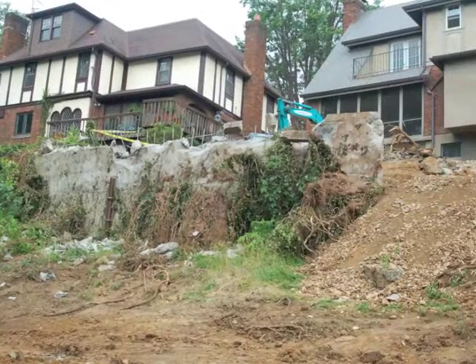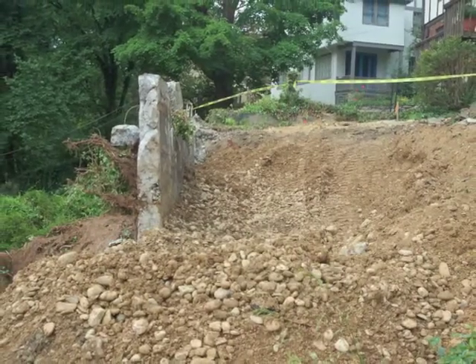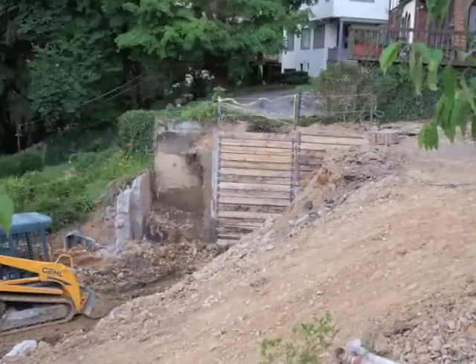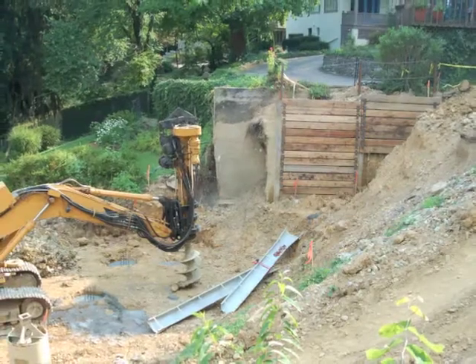On this particular project we were called in to investigate a retaining wall failure. The first thing we did was demolish the old wall and make an excavation for the new wall. Notice we had to shore up the neighbor's property.